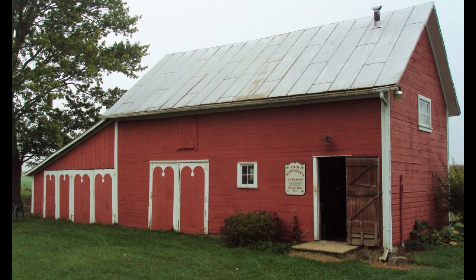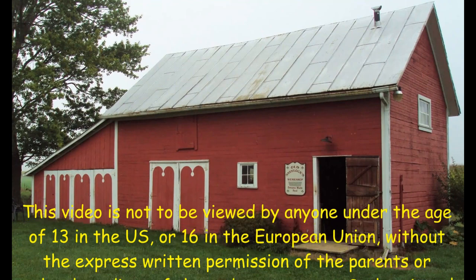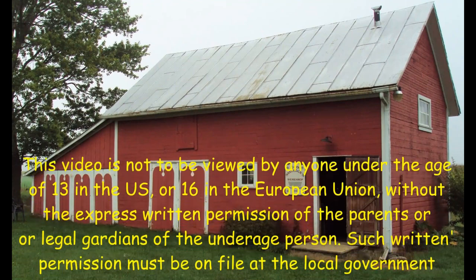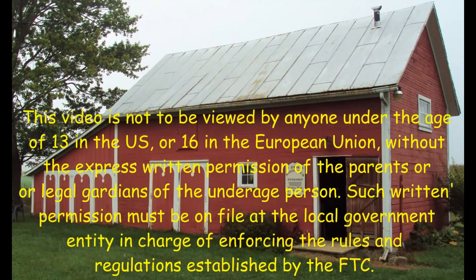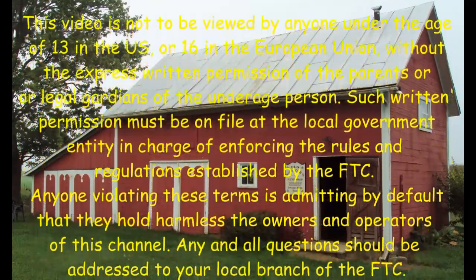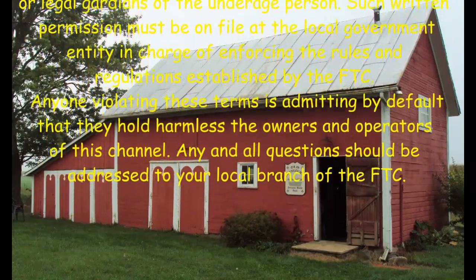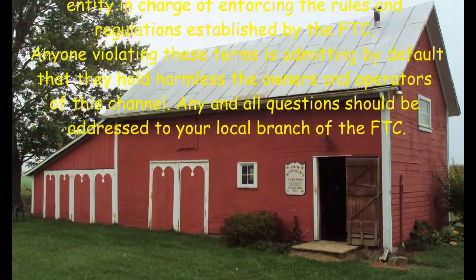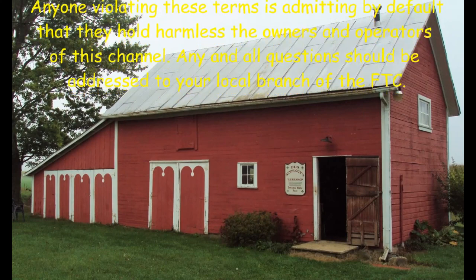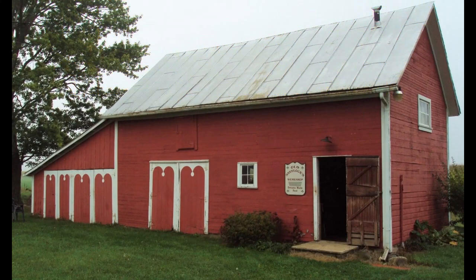This video is not to be viewed by anyone under the age of 13 in the US, or 16 in the European Union, without the express written permission of the parents or legal guardians of the underage person. Such written permission must be on file at the local government entity in charge of enforcing the rules and regulations established by the FTC. Anyone violating these terms is admitting by default that they hold harmless the owners and operators of this channel. Any and all questions should be addressed to your local branch of the FTC.